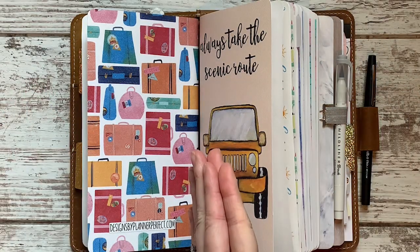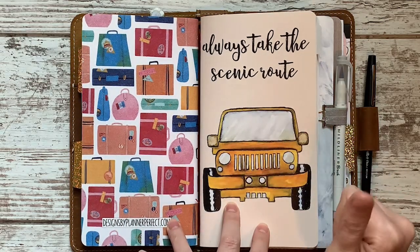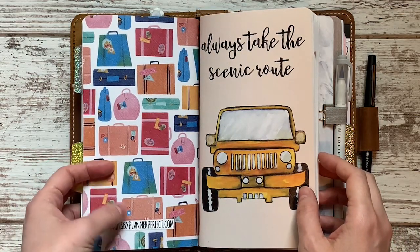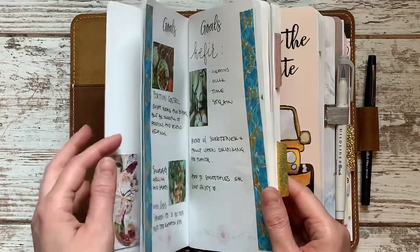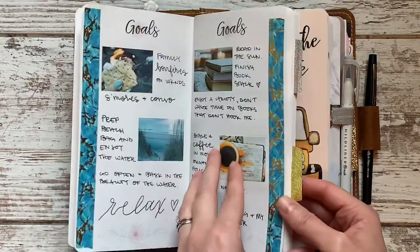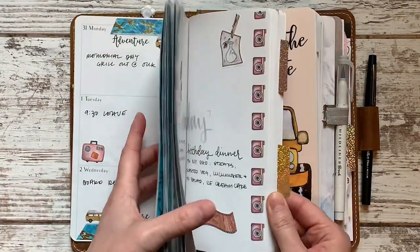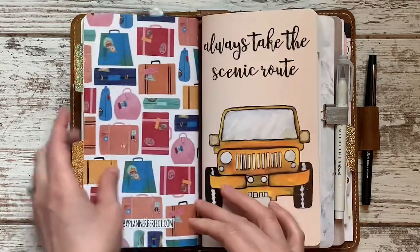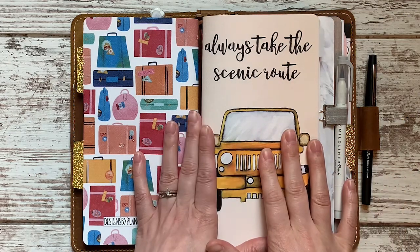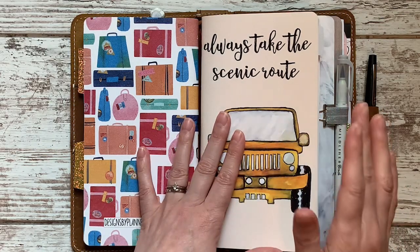Hello friends, I'm back to share what I've done for July, and I warn you I've gone a little different. Usually I just use the Designs by Planner Perfect plan book — the one with the calendar in the front, pre-set goals pages, and the week on one page scattered throughout. This month I took the journal from the July sub box and turned it into my main planner.